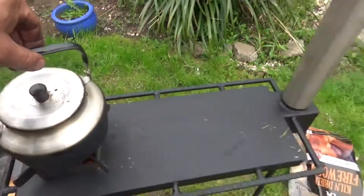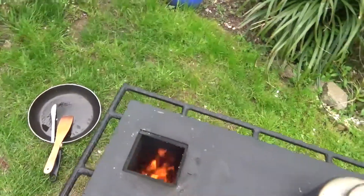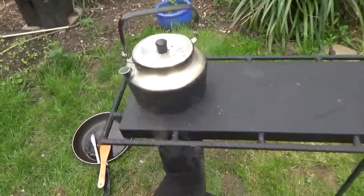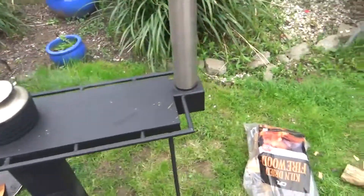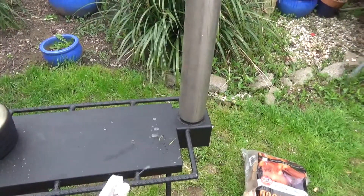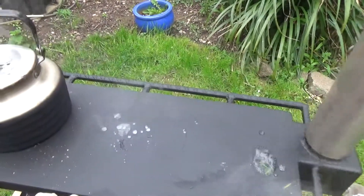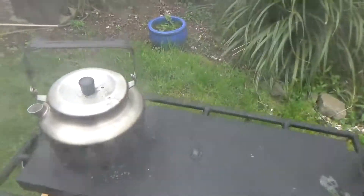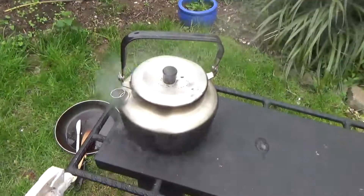I mean, that is going mental. I won't touch it with my hand. It's all learning, it's all new — this is the first real test. Let's see how hot it is. Fairly hot. Hot. Very hot, very hot.